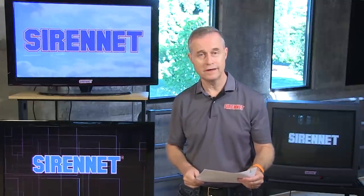Hi, I'm Stuart, and welcome to SirenNet Television. Chris is on the other side of the studio, and he has in his capable hands a 295SLSA1 siren amplifier. Going to be taking a look at an overview with the young lad himself. Hey Chris, what do you got? Come on, show it to us.